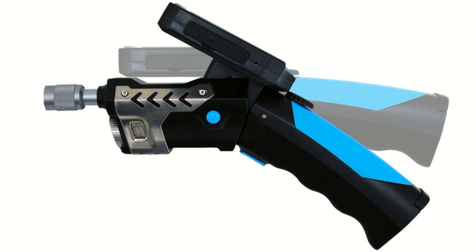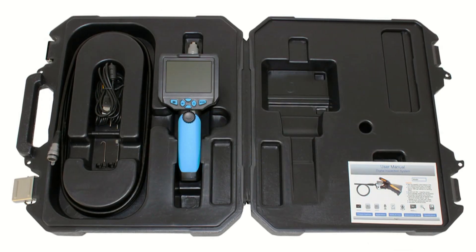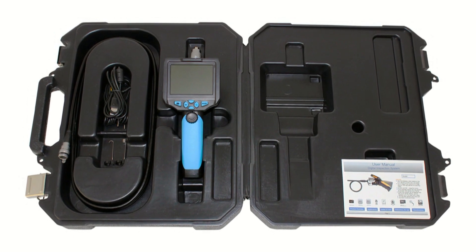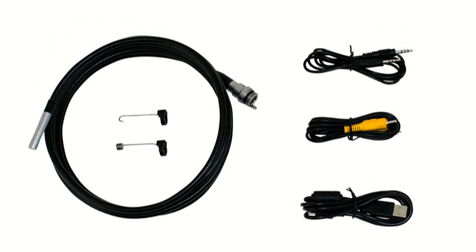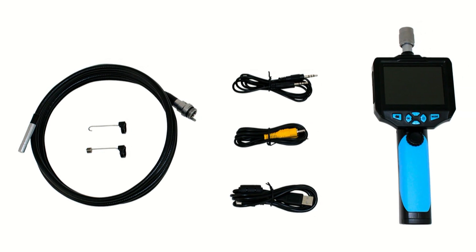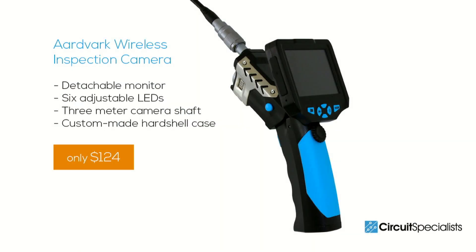The camera probe cables and attachments are easy to store in the durable custom-made molded case. With features you won't find on other Inspection Cameras in this price range, the Aardvark Wireless Inspection Camera is an incredible value and an easy-to-use quality tool that will let you see where you couldn't before.